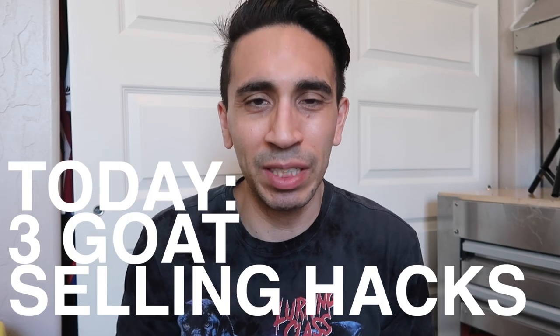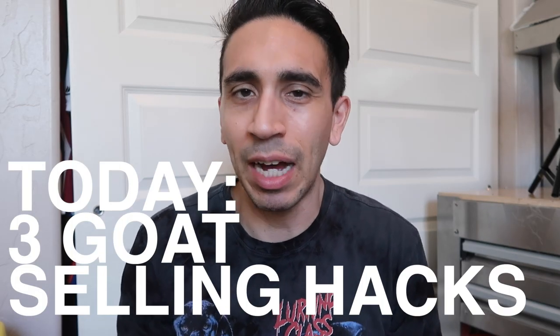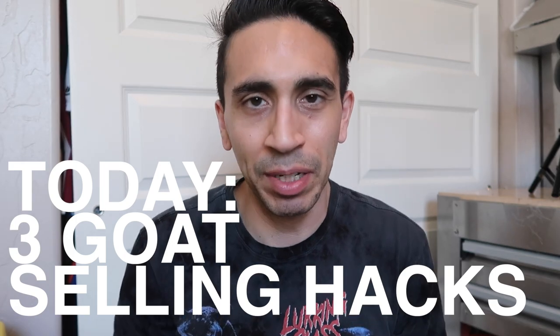What's up guys? Three GOAT selling hacks you need to know. I'm not going to waste your time, let's get into it.